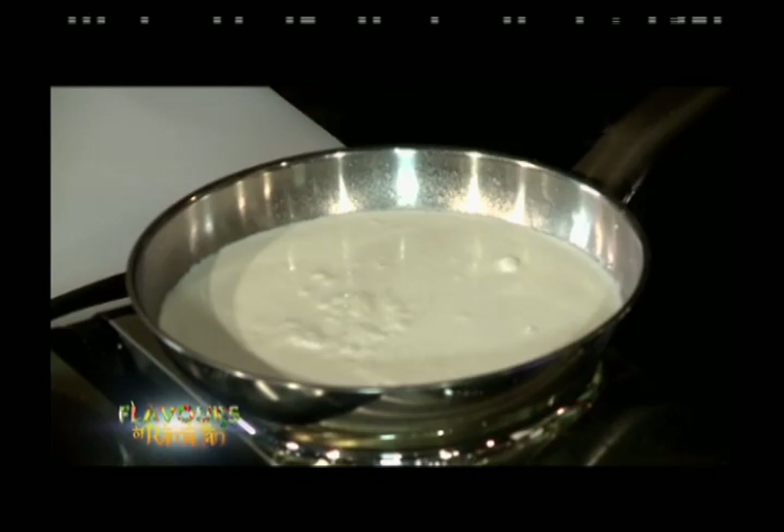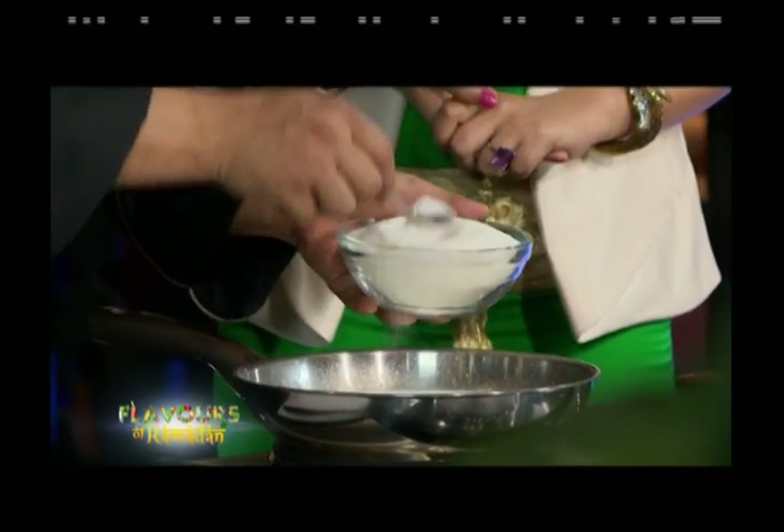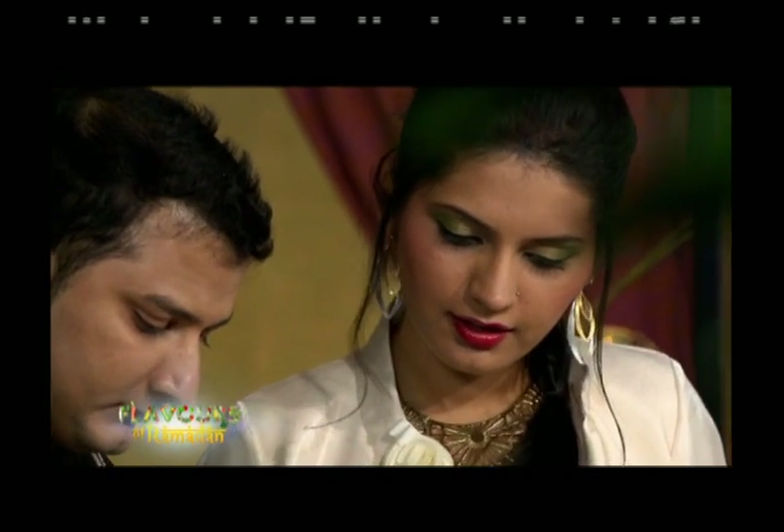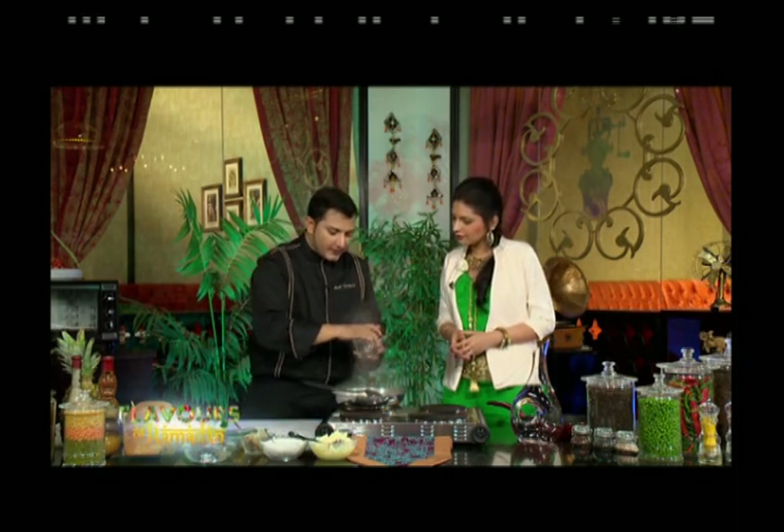Next, the chef adds sugar to taste, then adds kesar — saffron — into the reducing cream.